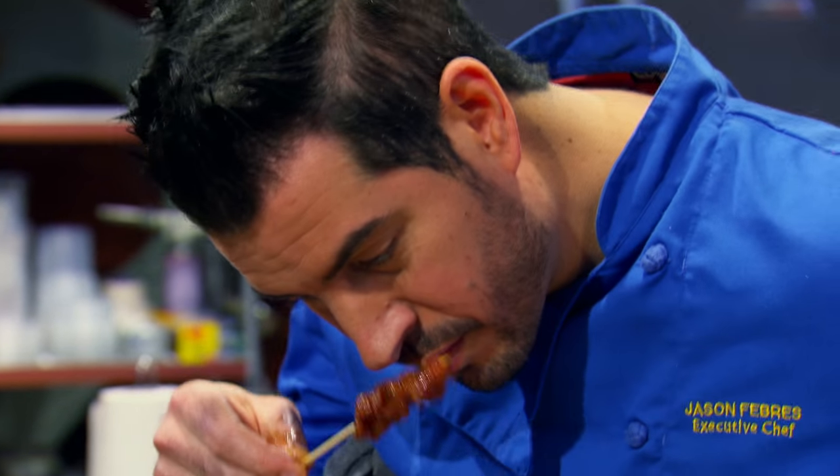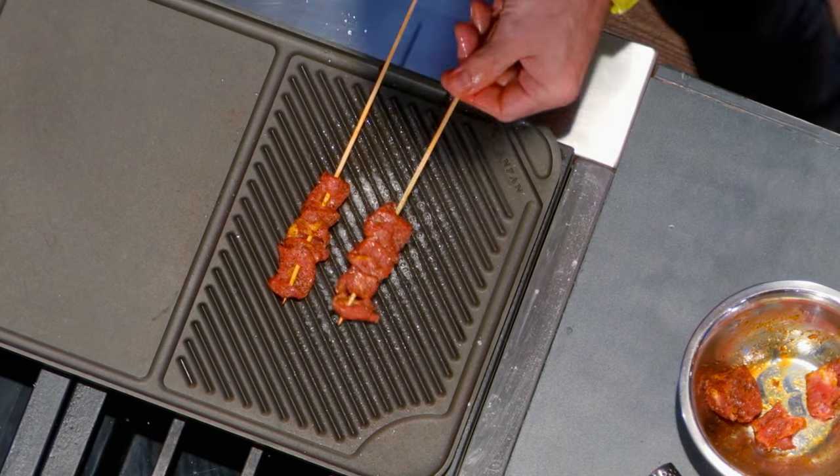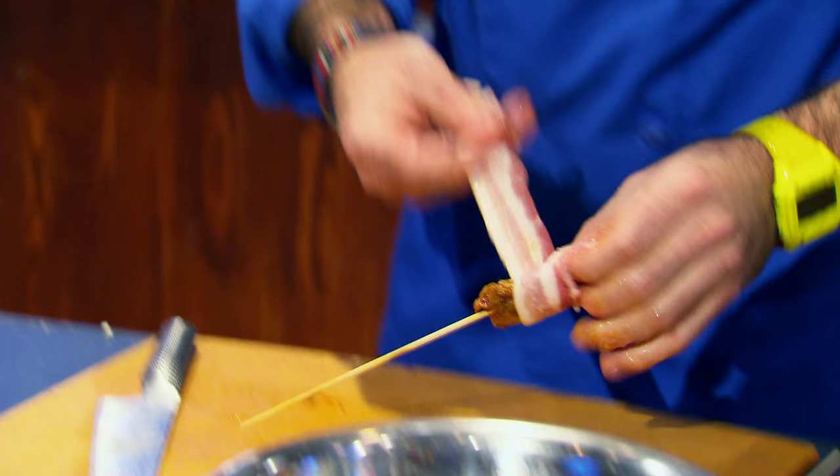Pork shoulder is pretty tough. You have to cook it, braise it, just break it down. So I decided to slice the pork thinly and grill it first, and I'm going to wrap it in bacon just to add flavor and some moisture. Look how much bacon you put on there — it's never going to cook.